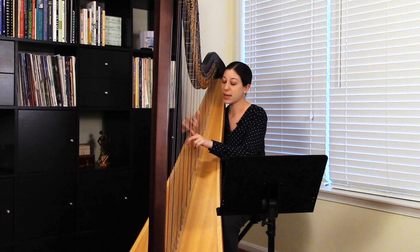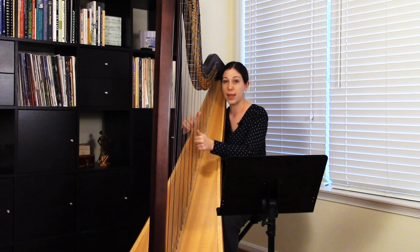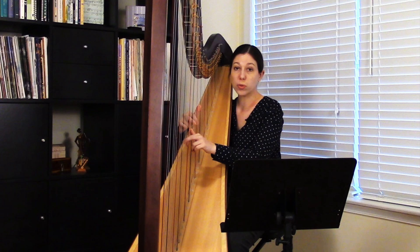So if I take a six-note chord — three fingers in each hand — what I'm going to do is play the left hand third finger, then the right hand third finger, left hand second finger, right hand second finger, left hand thumb, right hand thumb. So you're interlocking the hands.